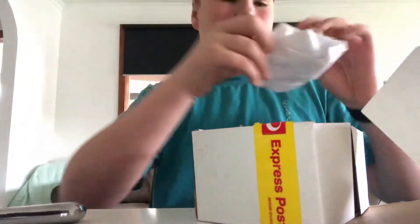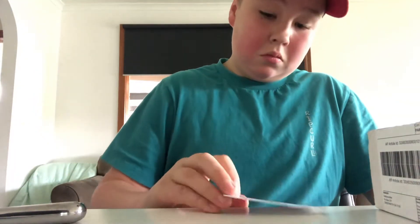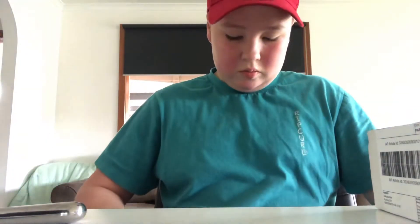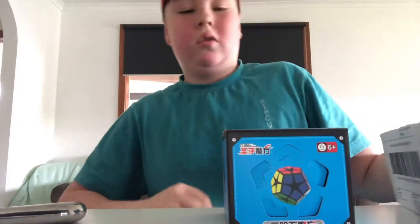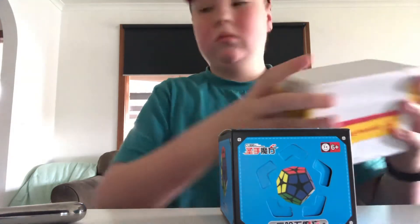I've got some packaging, Daily Puzzles, a card, and my shipping order. And a Kilominix. I thought it was going to be a lot bigger. Sheng Shou Kilominix. Put that to the side.